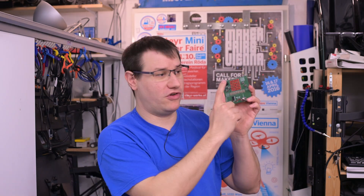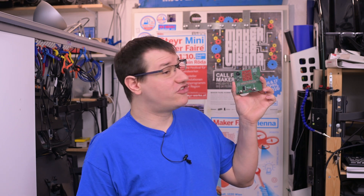Welcome back to Element 14 Presents. I'm Clement. In the previous video we learned how to use 42 LEDs with just 7 I/O pins, thanks to the wonders of charliplexing.